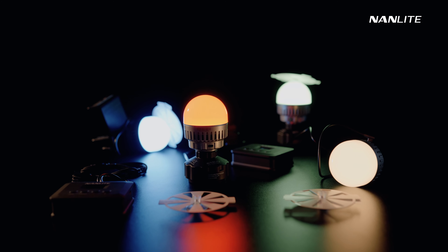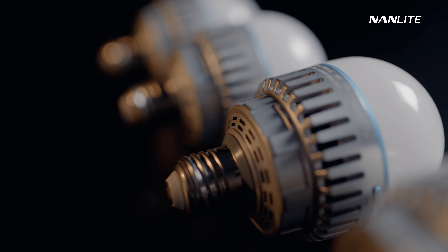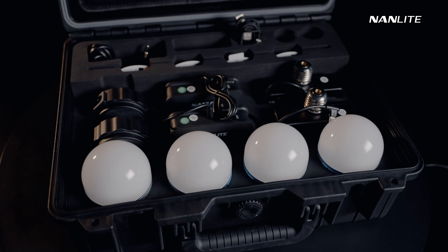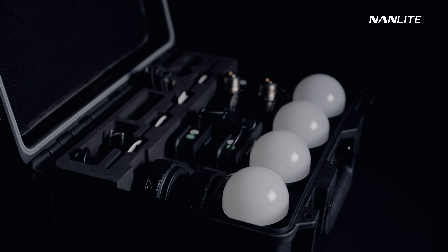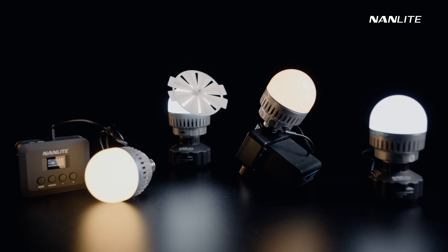The Pavotube 10C gives you total control of brightness, color, and special effects. Taking as many possible shooting scenarios into full consideration, the Pavotube 10C is available in a range of professional kit options such as the 4Kit and 12Kit. We have right here the 4Kit, which is designed for decorating lighting in small spaces and provides impressive functionality for a small production team. It's easy to handle and transport, and having everything you need in just one package improves your efficiency and shooting workflow.